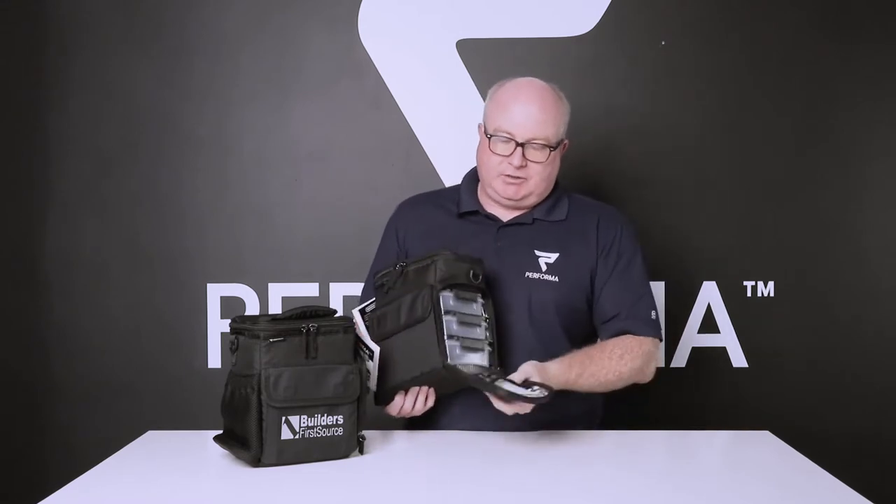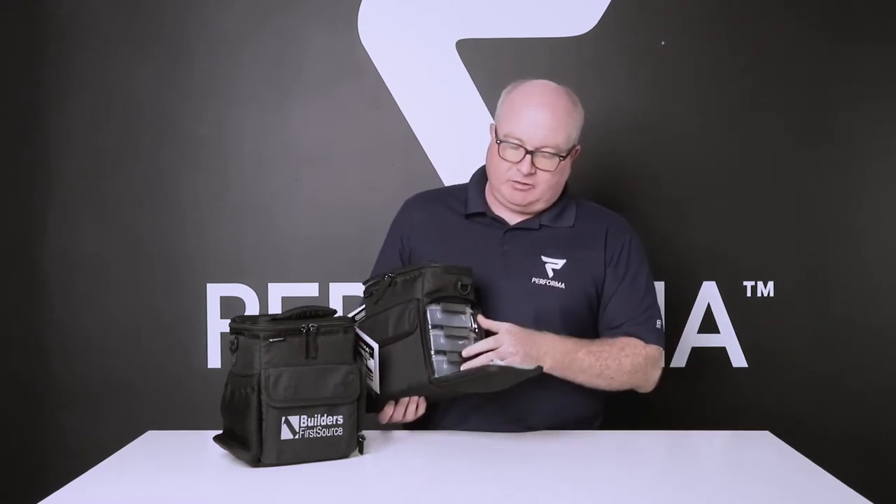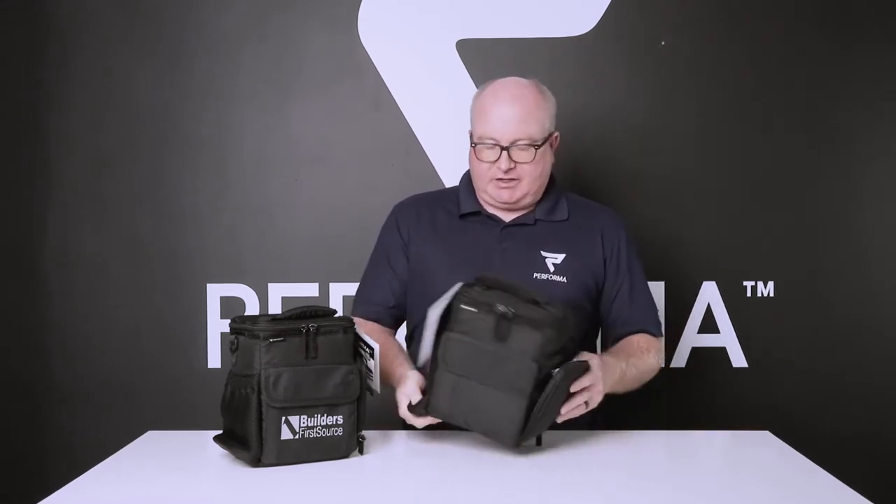I just want to share with you our new three meal custom bag. This is our Performa branded one. It'll hold ice for up to 48 hours. You get an ice pack that's TSA approved, three containers, and pockets on the back.